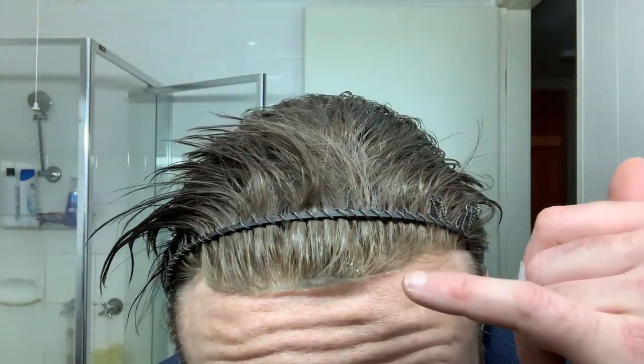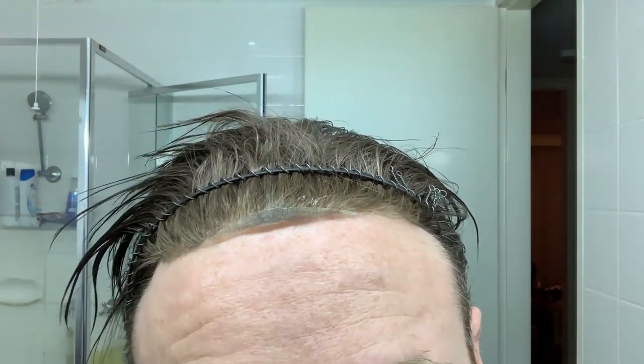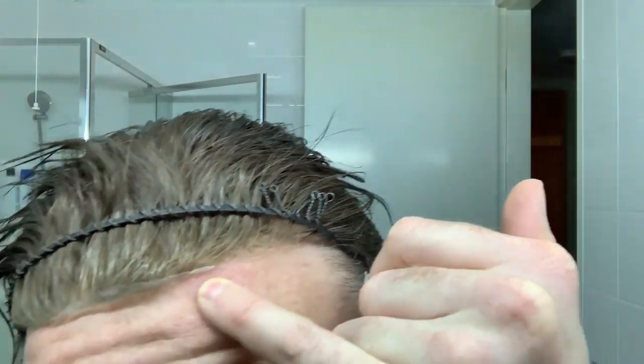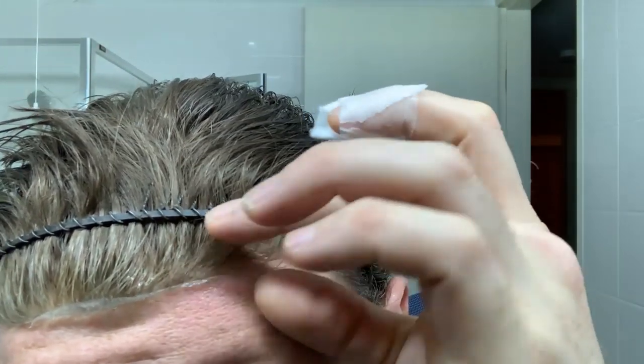I'm definitely waiting the full 15 minutes this time. Not much I can do with those front hairs with glue in them - I'll try not to touch them. It also looks like I've got some curling going on right there. If you have curling, it'll double the thickness of the front and definitely make something worse than a line - it'll be a lump, and with a shadow. No shadows.